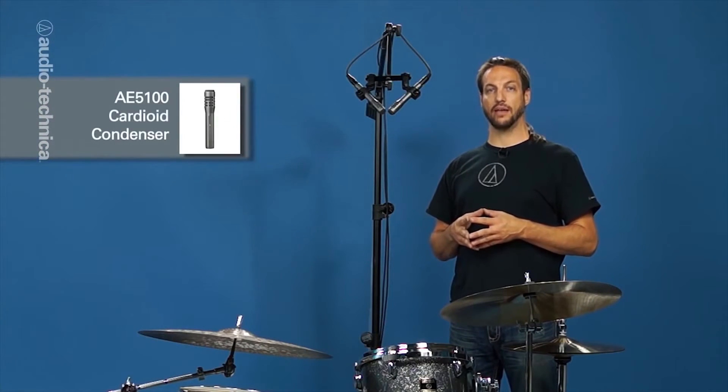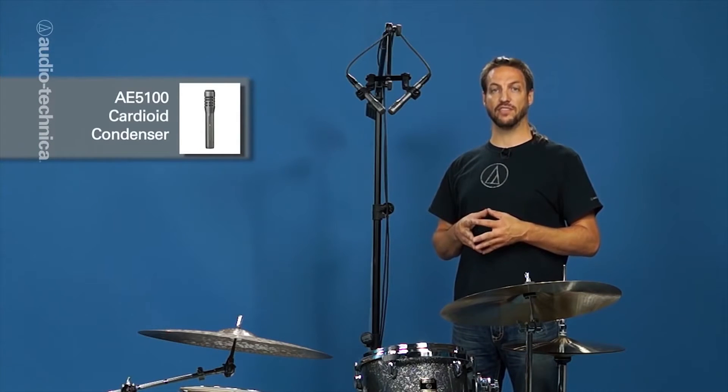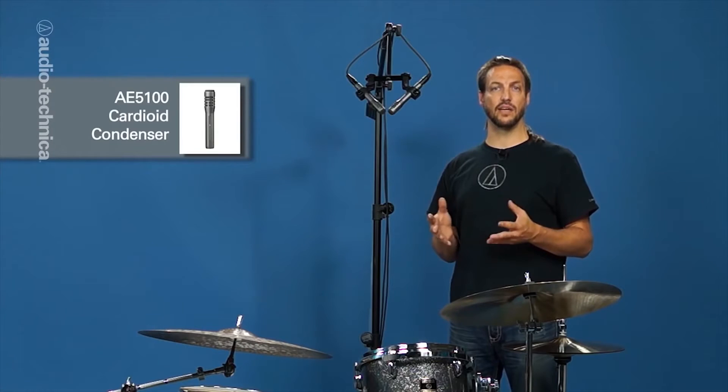Here we have a pair of AE5100 small condensers in an XY configuration focused at the snare. Using a coincident pair gives us a full overview of the kit as a single instrument. This is ideal to capture the dynamics and interplay common to jazz.